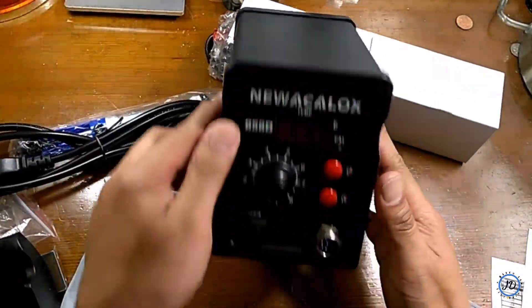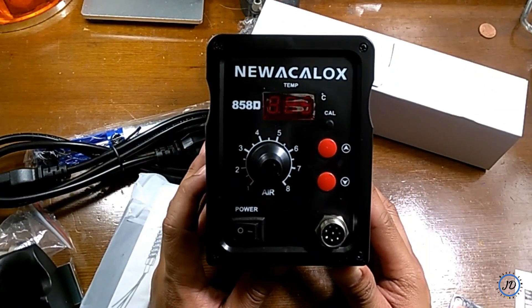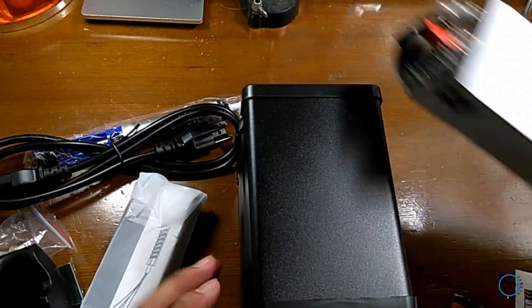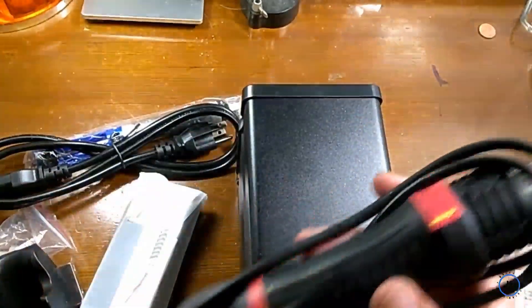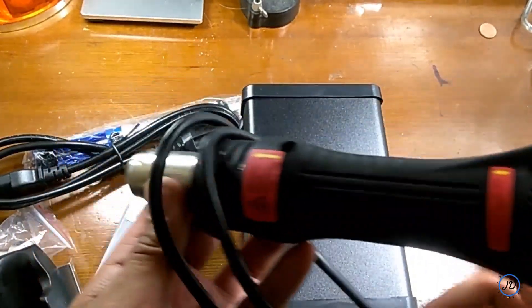Removing the wrapper, here as you can see is the front of the hot air gun station. The dial controls the airflow and the red buttons are the temperature controls. The hot air gun itself is made of a very sturdy plastic material and has a bit of weight to it.